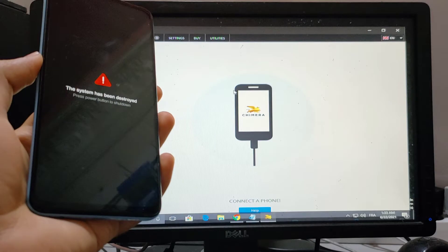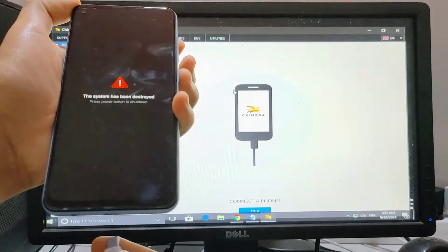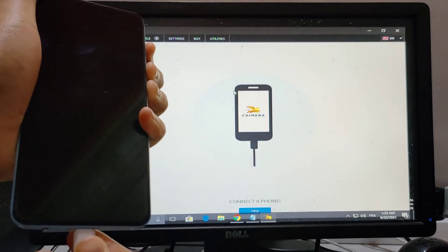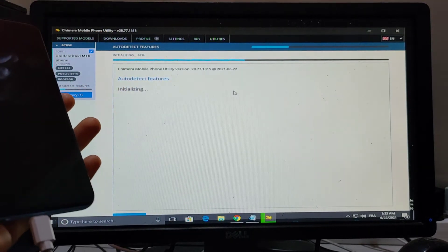First thing is to connect the phone and go into EDL mode. Click all three buttons together and put in the cable. When it's ready, the phone is connected.